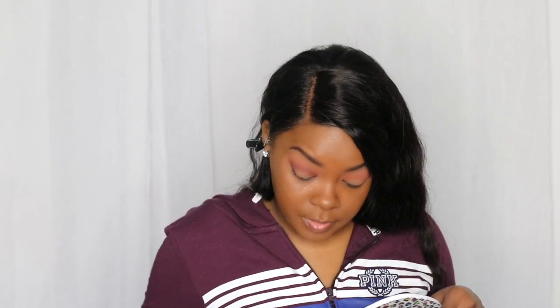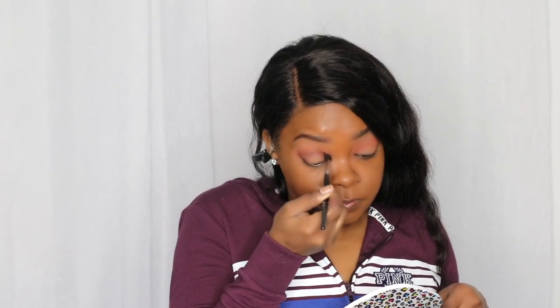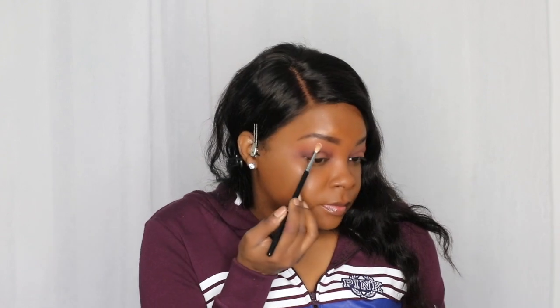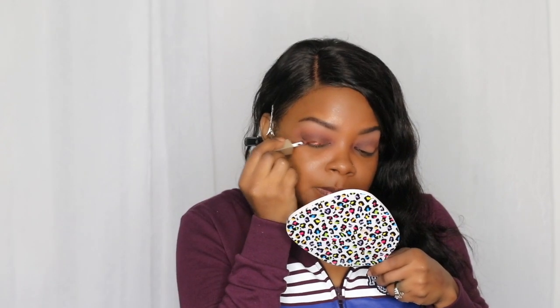I'm going to try a halo eye — but I can't get it to build up on the outside like it is on the center. I'm going to take this color and put it in my brow bone. Then I'm going to use one of the Stila Shimmer and Glow liquid eyeshadows from the set — this one in the color Twig. Oh, that's pretty! I'm liking that look.